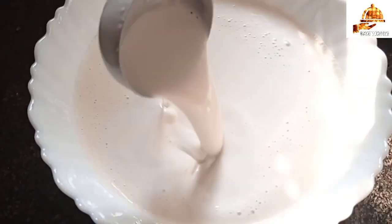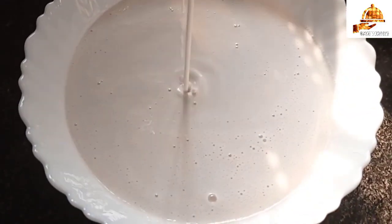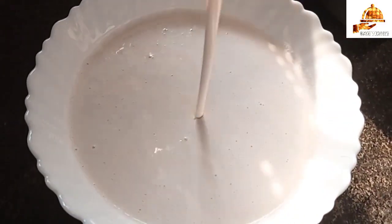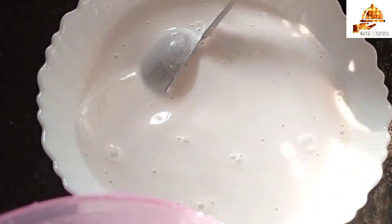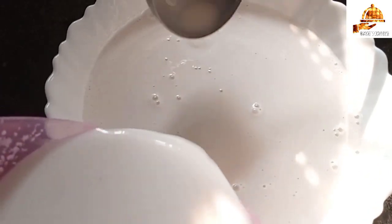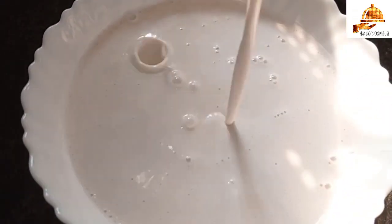We will add a little bit of the paste. We will add 3 glasses of paste. We will make it a few more with the pan.